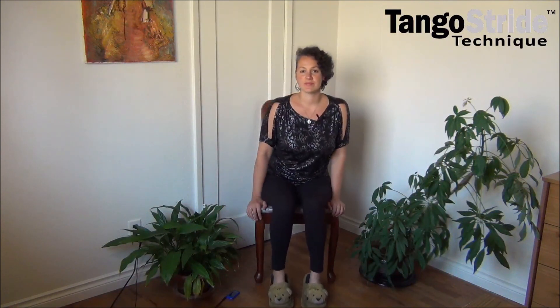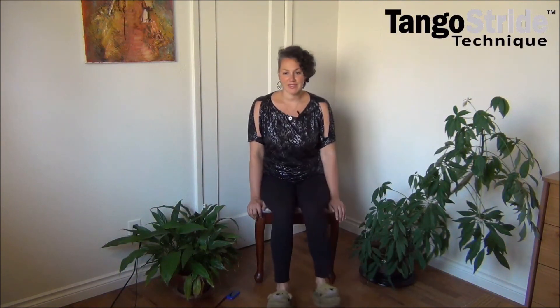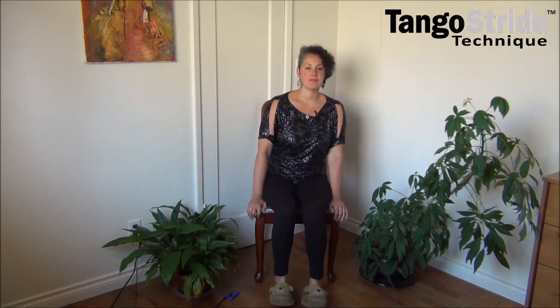Let's dance with our nose. Let's dance with our knees. How about your heels? And your toes.